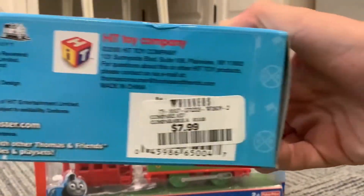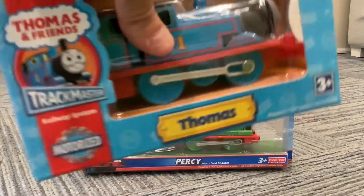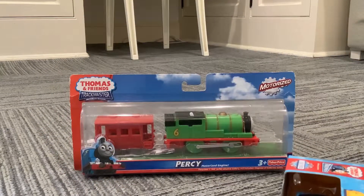He's actually in really good condition. He's from 2008 and made by the Hit Toy Company. We'll take a look at him. Here is his face, and we'll take a look at the back.